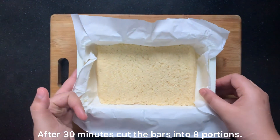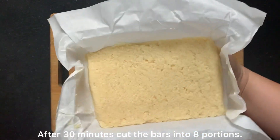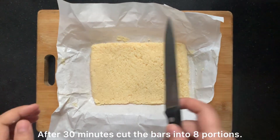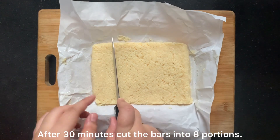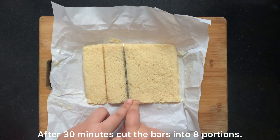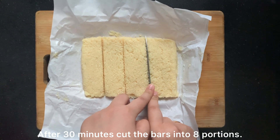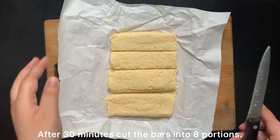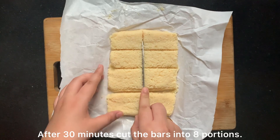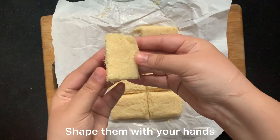After 30 minutes our bar mixture is set, so now I will remove it. We will cut it into portions and shape our bars. Bounty bars are small and they look good that way, but you can make them whatever size you need.